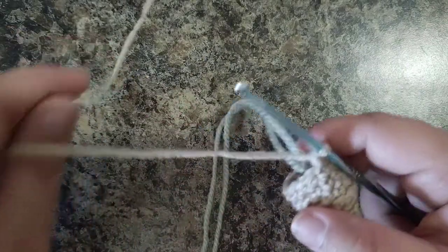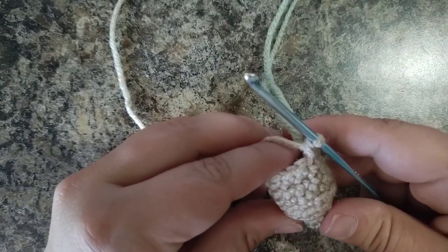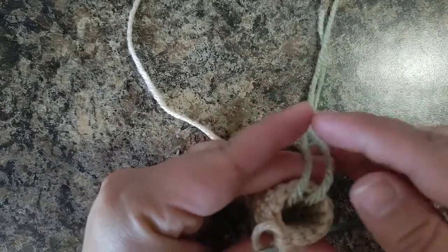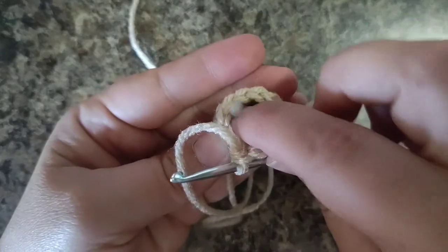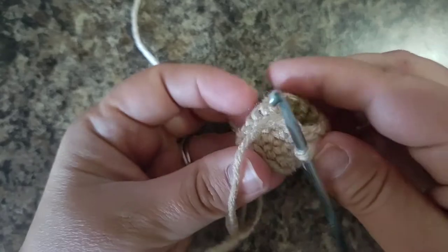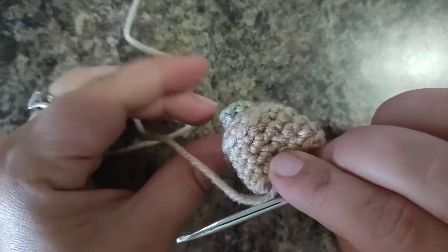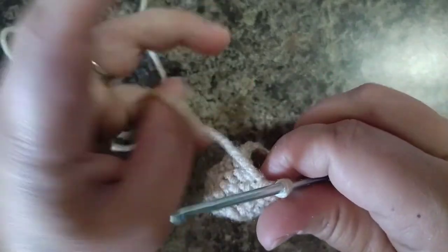Round nine is going to be one decrease, one single crochet, repeated three times, and then two single crochets. But first, I'm going to put my strings down in - it's time to stuff the arm. See how easy it makes it to stuff it with the strings that are already attached? It's just a loose, light stuffing. We don't need anything too heavy in the arm because it's pretty light and holds its shape very well. You can add more stuffing if you want - I don't have it all the way full, because I'm going to be sewing it to the body and it squishes up.